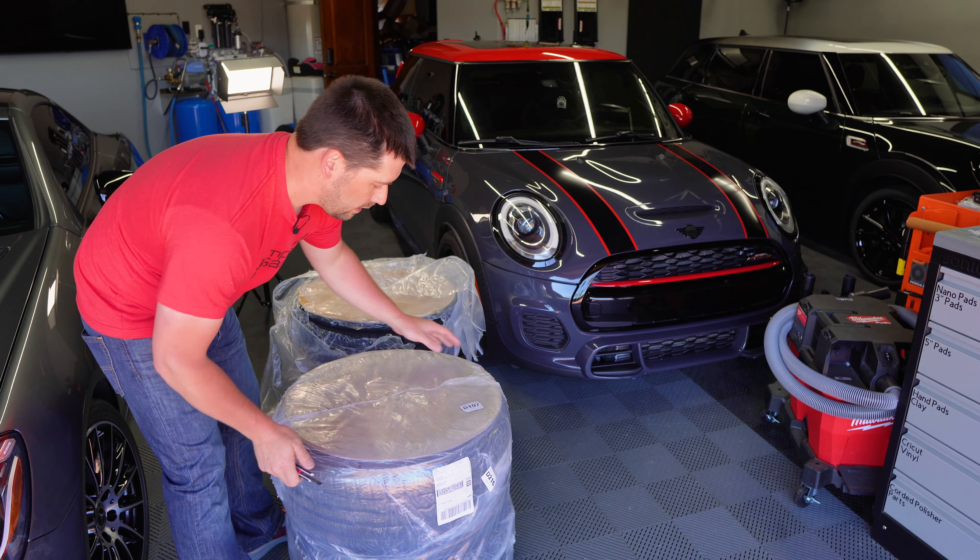So I got myself a set of Michelin Pilot Sport 4s, and I got them on these wheels — which are Konig Heliograms. These are a bronze finish.